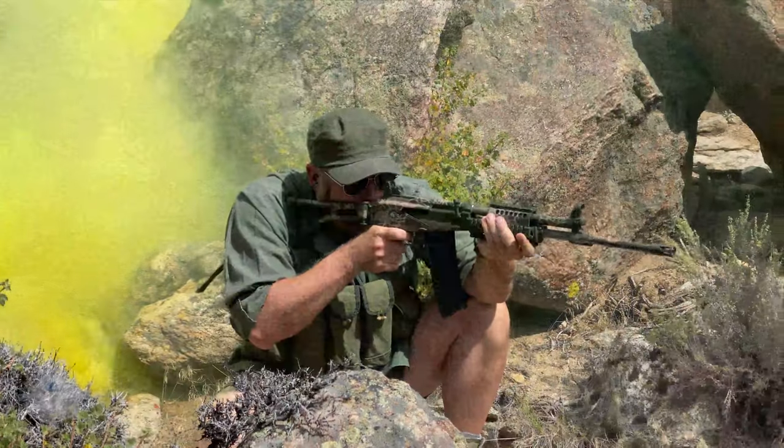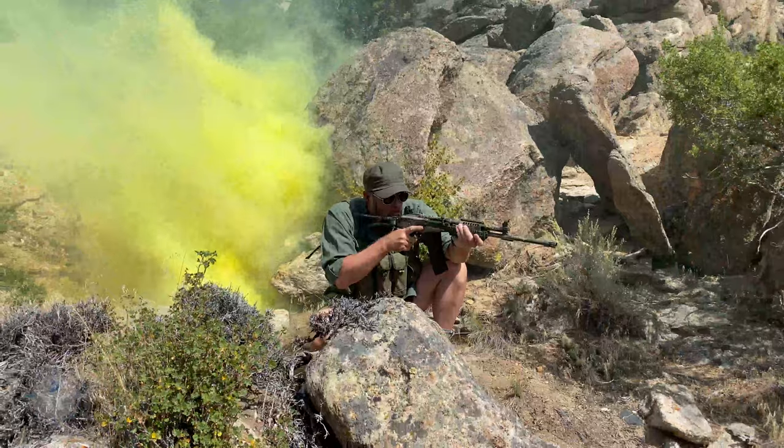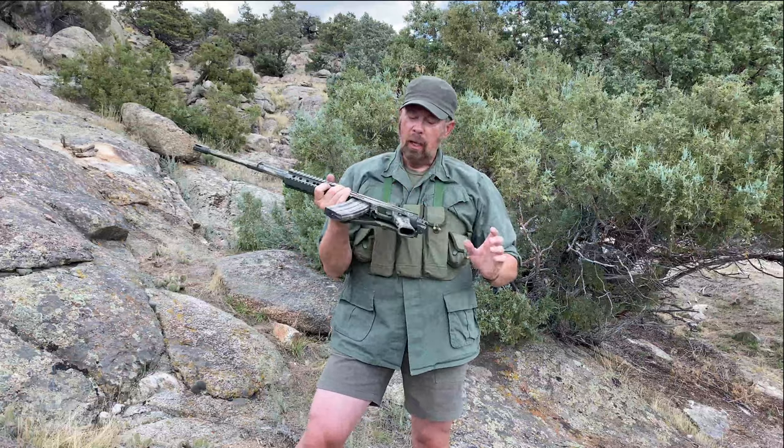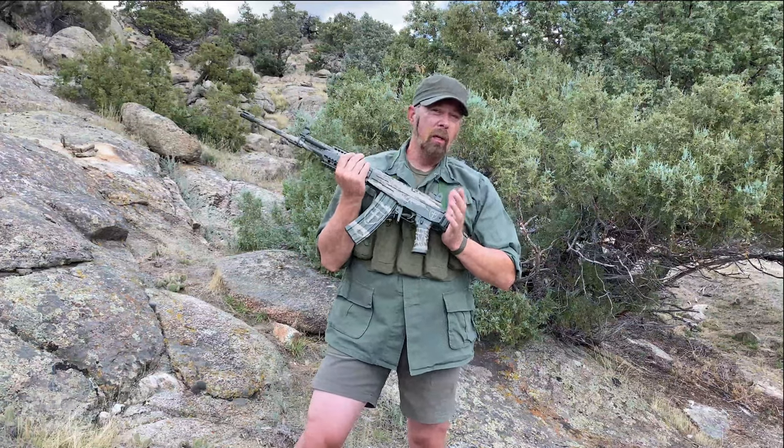Now, if you guys are history buffs, you know that the original Israeli Galil came in 5.56, but then they also had a larger version in 7.62 NATO, then a sniper version and so on. For the most part, the South Africans just stuck with the 5.56 R4 version. This was officially adopted and it replaced the R1 in 1980. So you would have seen these — and can still see these — all over Africa in the various Bush Wars.